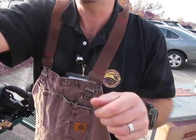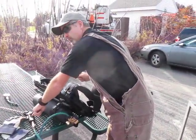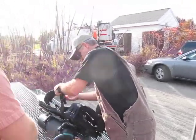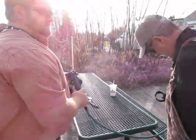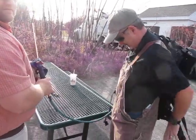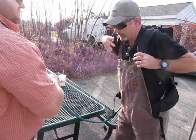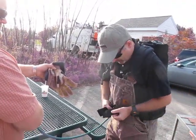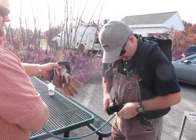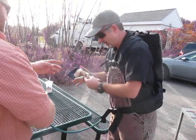Should I put some sunglasses on or something? We don't need sunglasses — why? Because you're not welding, you're cutting. So it doesn't have the arc that hurts your eyes.